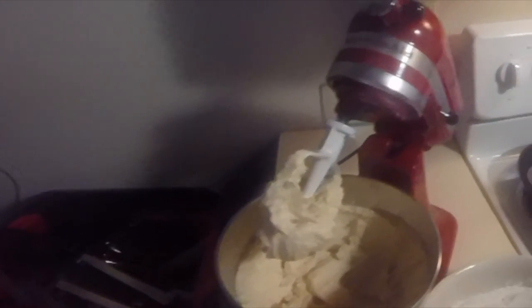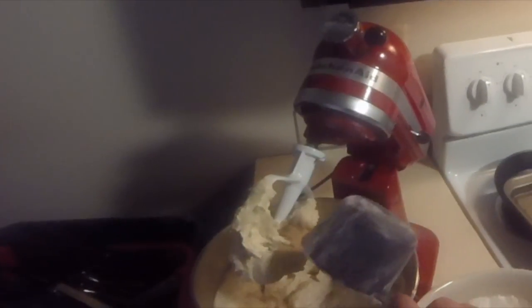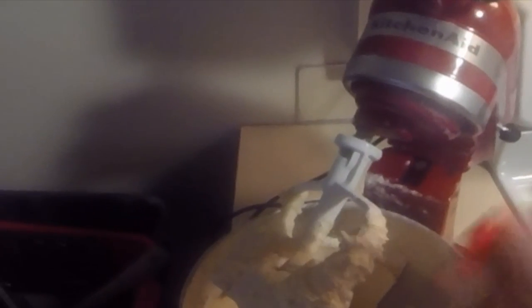Add in the flour mixture — about one and a half scoops at a time. When the first batch is fully mixed in, add in the next batch and do that until the bowl is empty. As a side note, if the flour isn't getting mixed in, scrape down the sides with a rubber spatula. I also recommend taking the batter off the mixer attachment and continuing to mix.